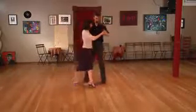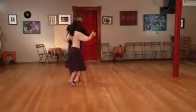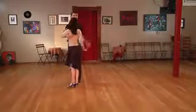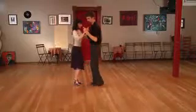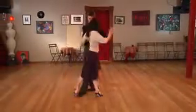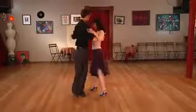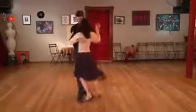Jana shows us here: she tucks and goes into the pivot. So we have our front and our back enrosques. A little sequence we can use is to start off with a media vuelta, send her, saccada here with my left, do the enrosque during her open step, change weight, and then as she starts on the backside forward, execute the lapis and end it with a parada.